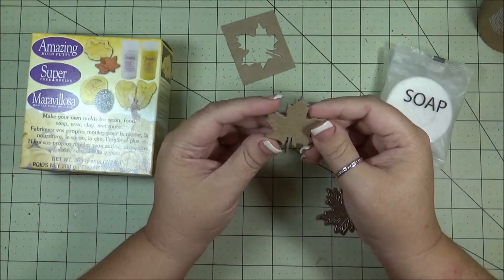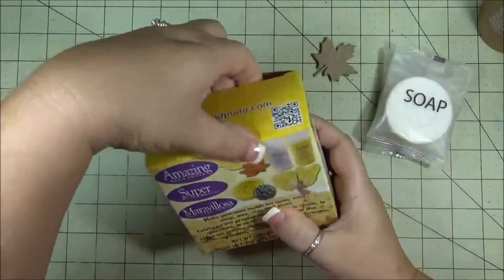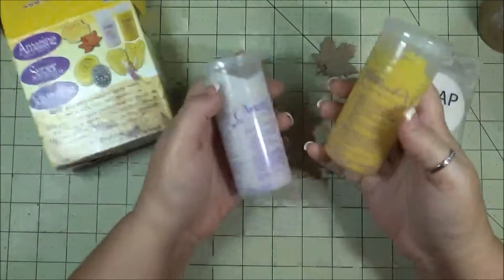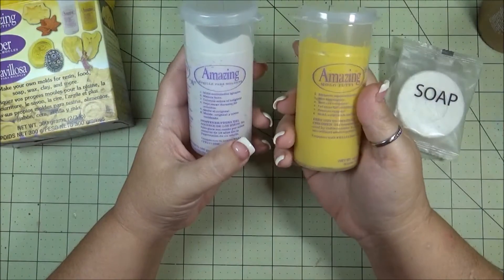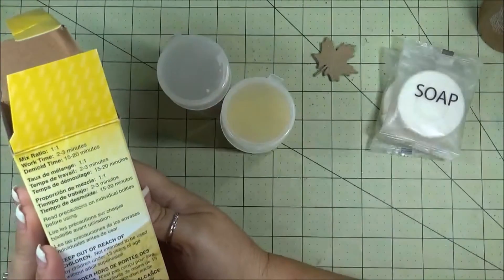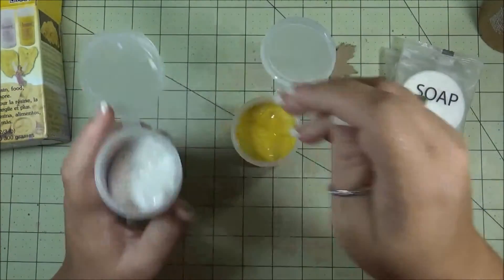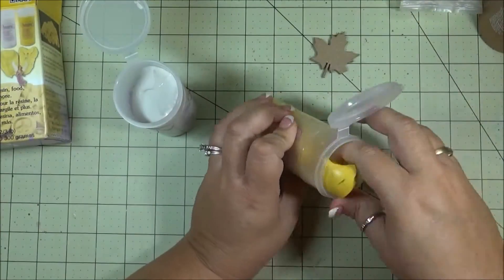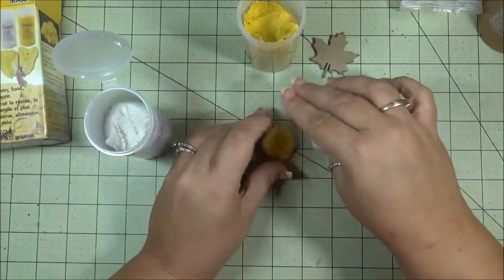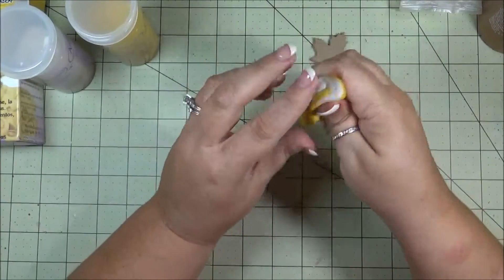Now that you have a bunch of die cuts glued together, I'm going to move on with our molding putty. There are two different ones: a white one and a yellow one. You're going to take even amounts and mix them together so they're completely mixed. You have about two to three minutes to work with them, and then it takes about 15 to 20 minutes to set up. They don't have to be exact but as close as you can get them. Then you're going to start mixing them together — you don't want any swirls. You want to mix them together really well.